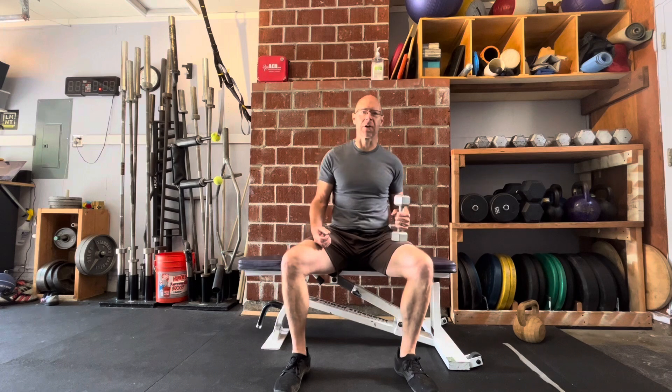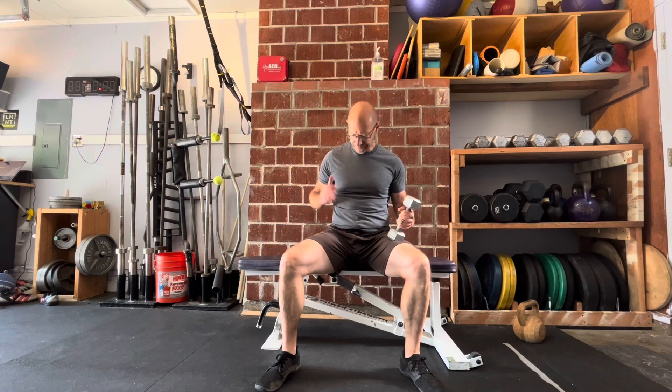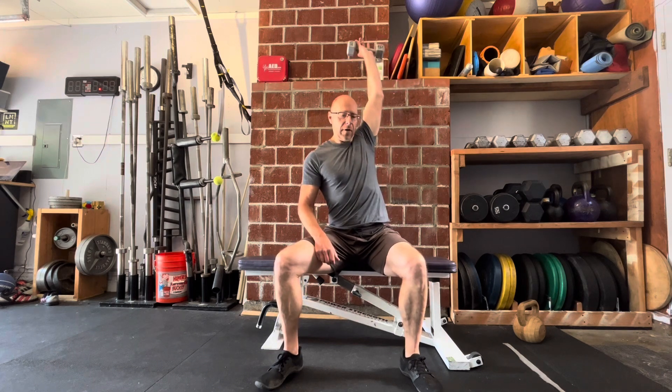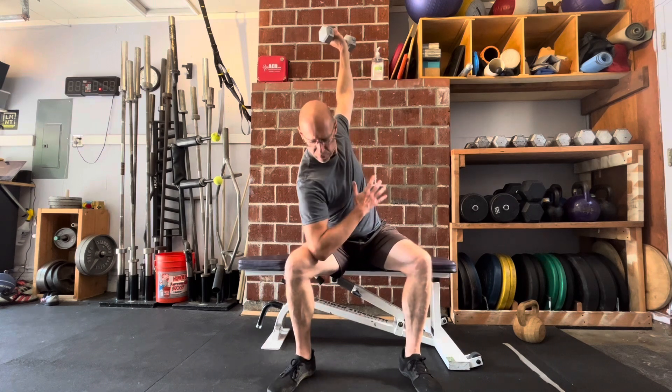This is a very full range of motion triceps exercise and it has elements of side pressing in. So you're going to sit on a bench or a box, get that dumbbell overhead, and then from there, windmill style, I'm going to rotate down into a bit of a windmill.